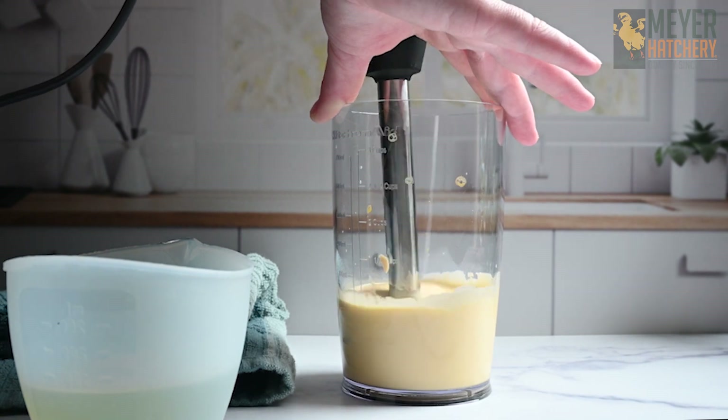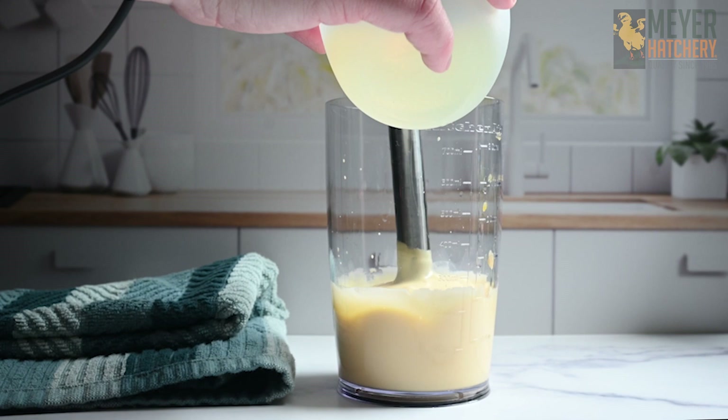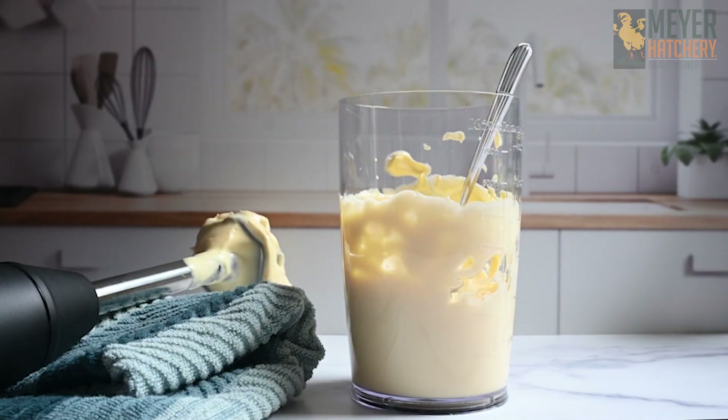Like magic before your eyes, your egg mixture will transform into a light and creamy mayonnaise. Oh, this looks so good.